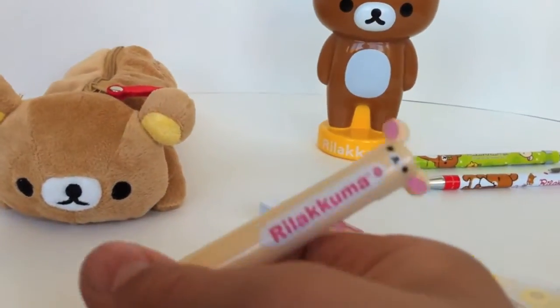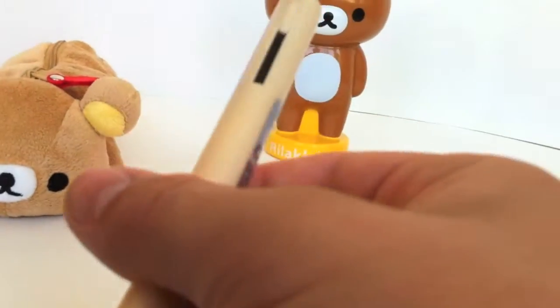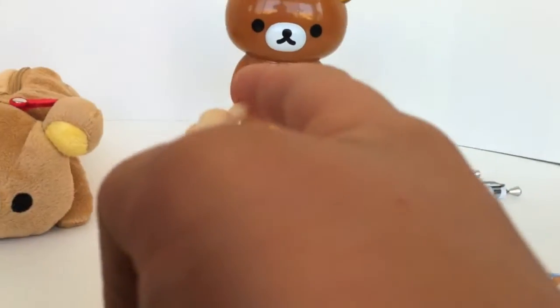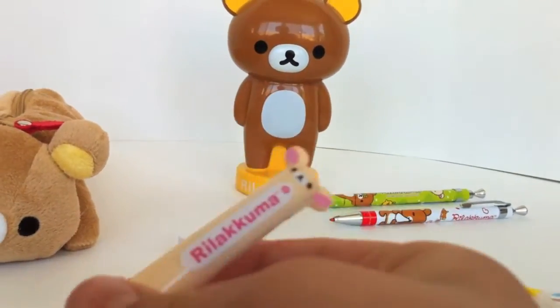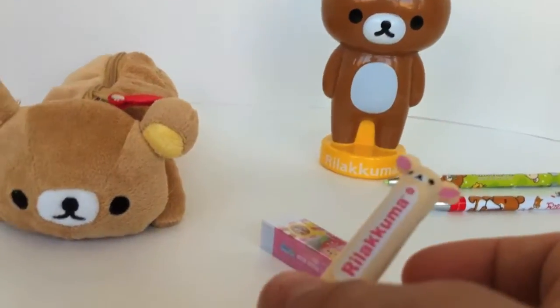This pretty much fulfills all you need for pens. It has a black pen that's easy to write in for class essays and whatnot, and a red pen for correcting papers. It's really easy to use and it'll make a great addition to your Rilakkuma pencil case.